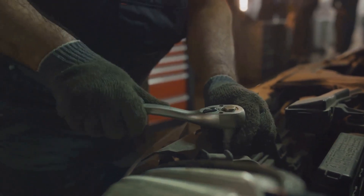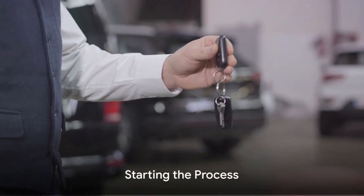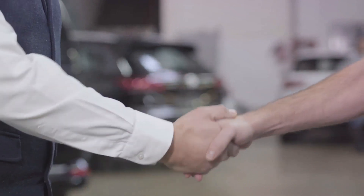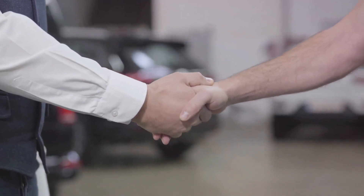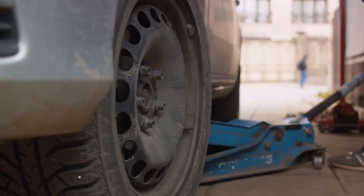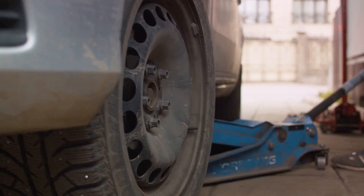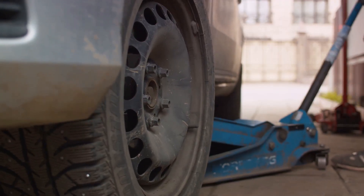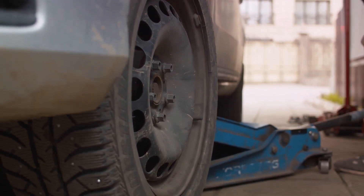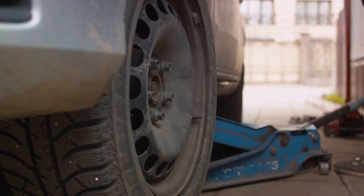Now it's time to get our hands dirty. Start by consulting your vehicle's owner's manual. This guide is packed with crucial information specific to your car. It will tell you exactly where the jack points are — the spots where the jack needs to be placed. Typically, these points are near the wheel wells or along the car's frame, but remember, every vehicle is different, so it's always best to double-check.